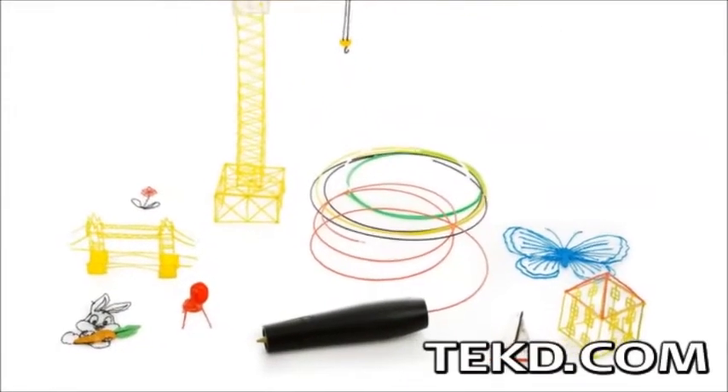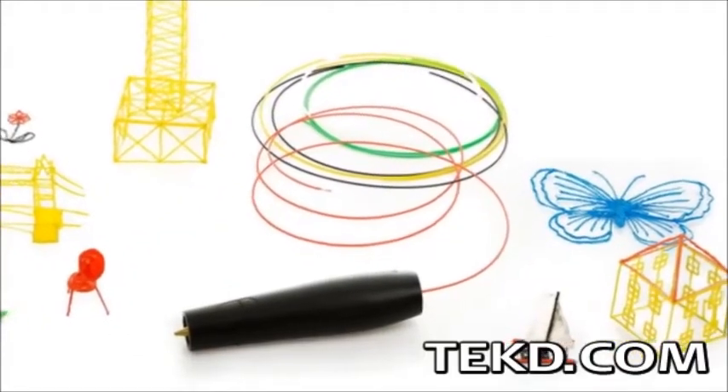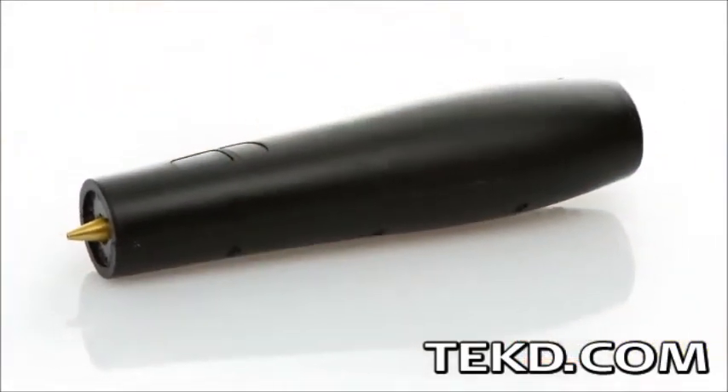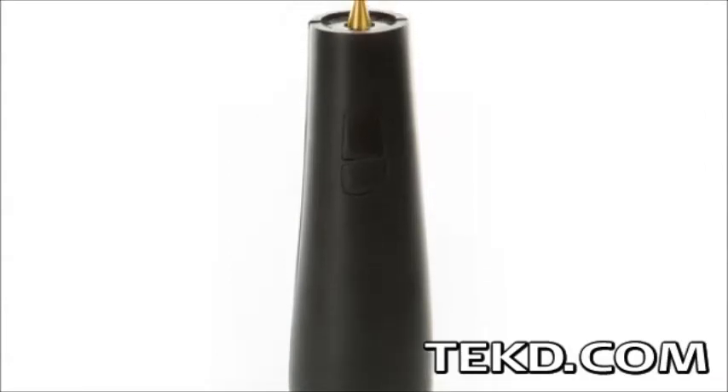3D printers have the resolution to make fairly precise models and even parts, but if you just want to draw, you need a handheld tool. The Swiss Pen gives you the freedom to express yourself in 3D. The handheld Swiss Pen will not give you amazing resolution, but it will give you the freedom of drawing your ideas in 3D space.